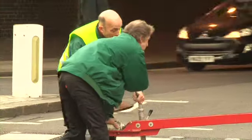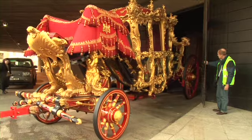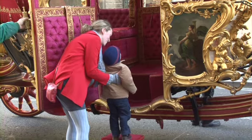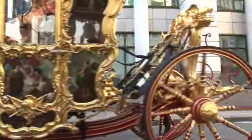Much as we love to see the Lord Mayor's state coach leave the Museum of London, it's fantastic to welcome it back to its home here in the City Gallery at the Museum of London. Because then Londoners and visitors from all over the world can come and see it, and best of all, they can come and see it for free.